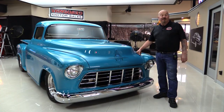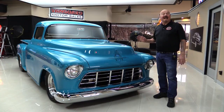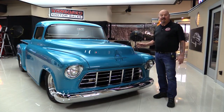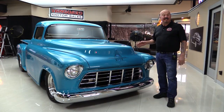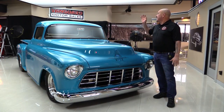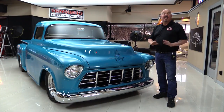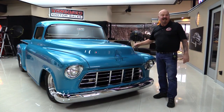Hey guys, welcome back to Vanguard Motor Sales. I'm Greg and I am standing in front of one sweet 1955 Chevrolet pickup truck. This baby's been chopped, channeled. It's had a 427 big block 512 casting put underneath the hood. It's got custom interior, custom bed on it. It's been narrowed in the rear end. It's got big fat balonies on the back and you're gonna love checking it out.